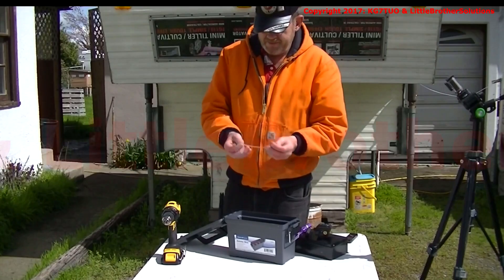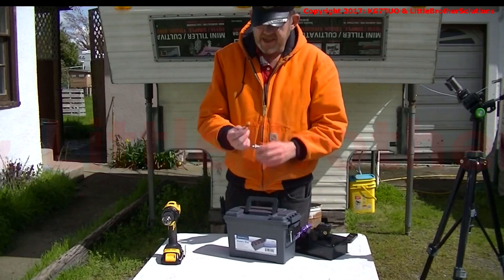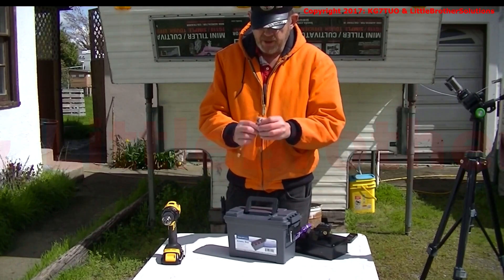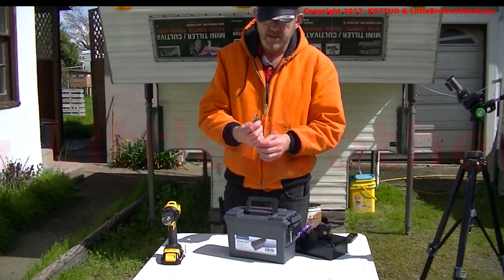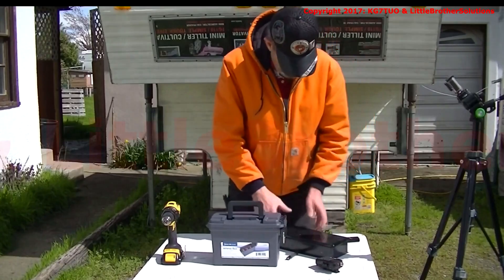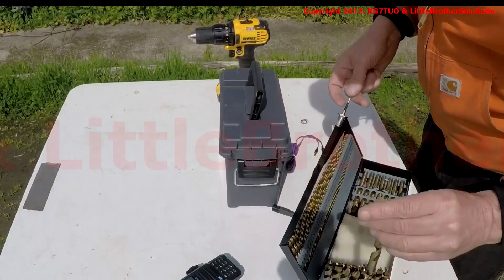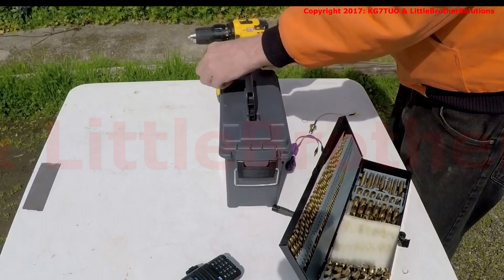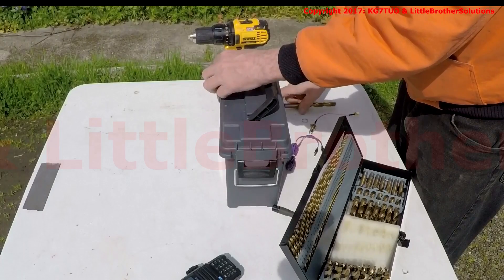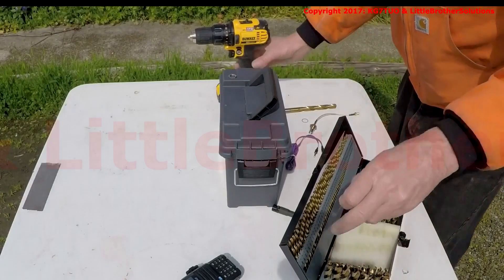And we need a cable to go through the top of the ammo can and attach to the radio. This is an SMA to a bulkhead BNC connector. So let's get this show on the road — we pick a drill bit here, put the nut up in that corner, and I think I'm going to use a smaller bit to drill a little pilot hole.